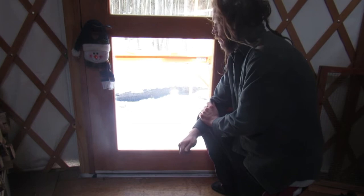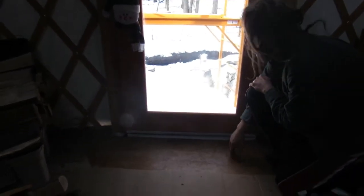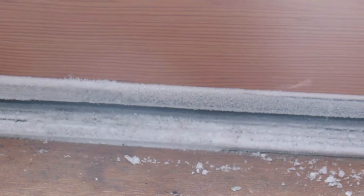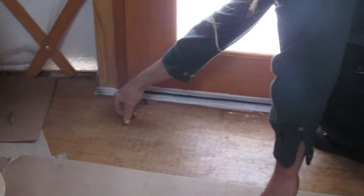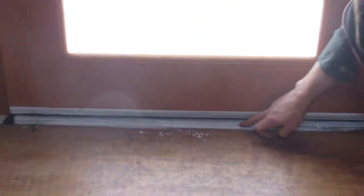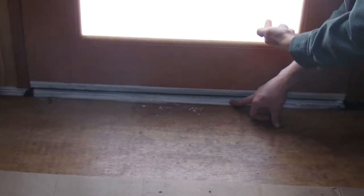We've experienced about a week of frost building up on our door. We first thought it was because of the air coming in, but I actually noticed that where the air does come in, it's not frosted at all. So what I'm thinking is happening is the moisture inside is attaching to this metal plate that hangs only an inch inside and about six inches outside.